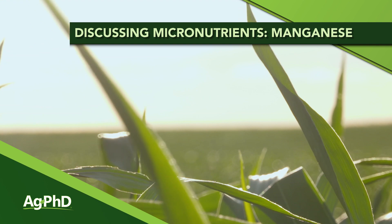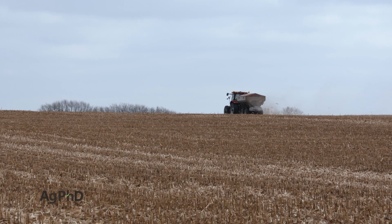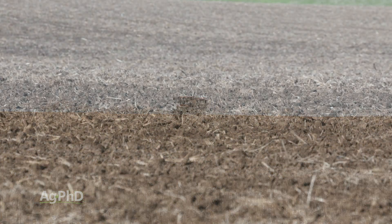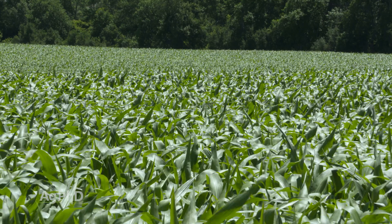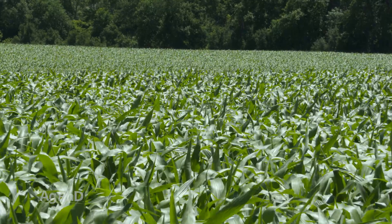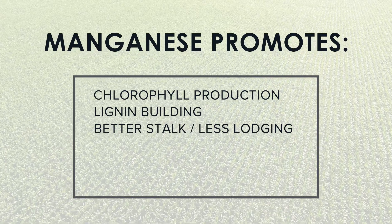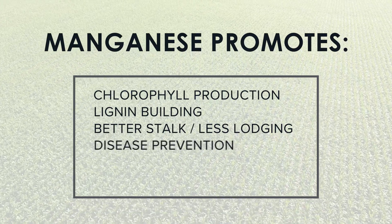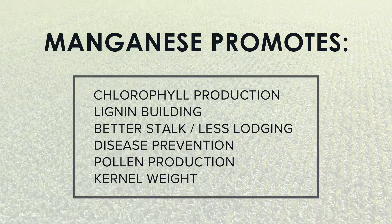We're going to spend a little time focusing on manganese. It's a really important nutrient and one that we've been trying to build levels of on our farm in many of our soils. Manganese is often called the element of life. It is super important inside the plant for many different functions including chlorophyll production, lignin building — which means better stalks and less lodging — disease prevention, pollen, and kernel weight. You have to have it in your plants if you want yield at all, and you have to have good levels if you want top yields.